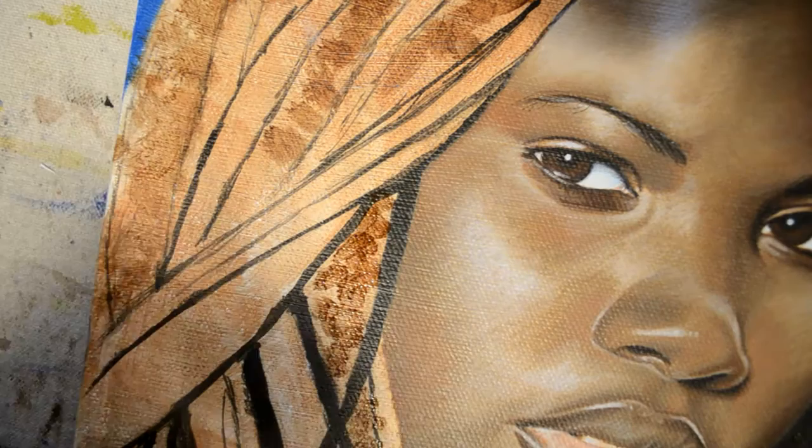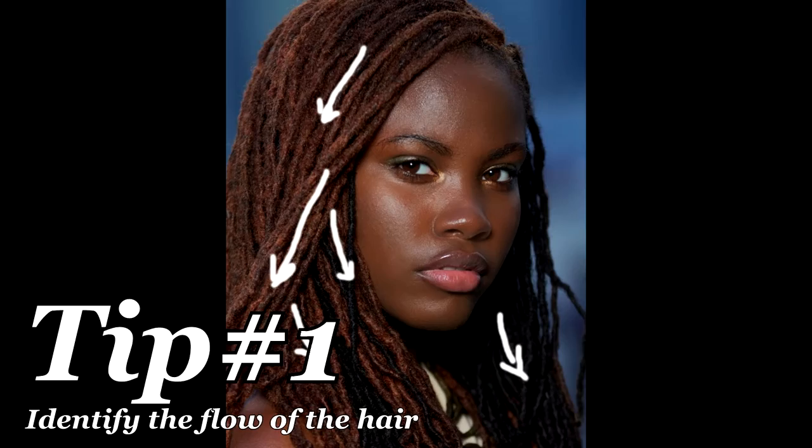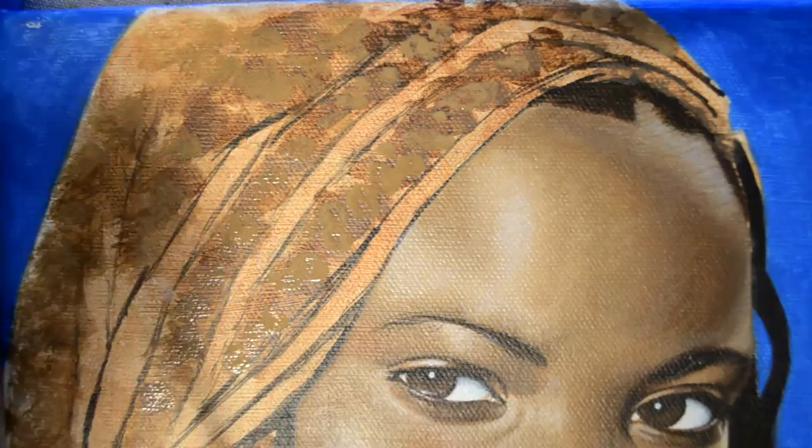For our first tip, I would like you to identify the direction the hair is flowing in. It's really hard trying to paint in each individual lock, so find a few that flow in the right direction and paint those first. It'll make the process easier.